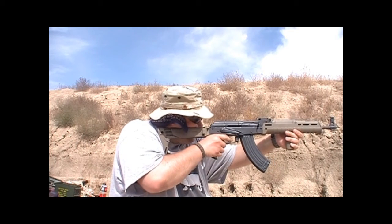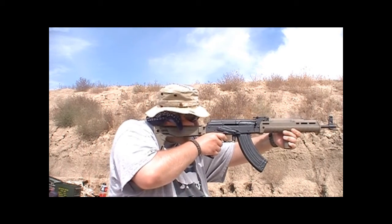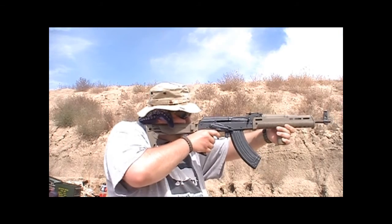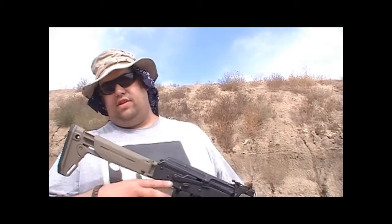Let's see what we got. I am kind of rushing it — it's a little hot out here. Anyway, love the AKT trigger, love the Krebs safety lever, love the Magpul furniture — the Zhukov folding stock and everything.